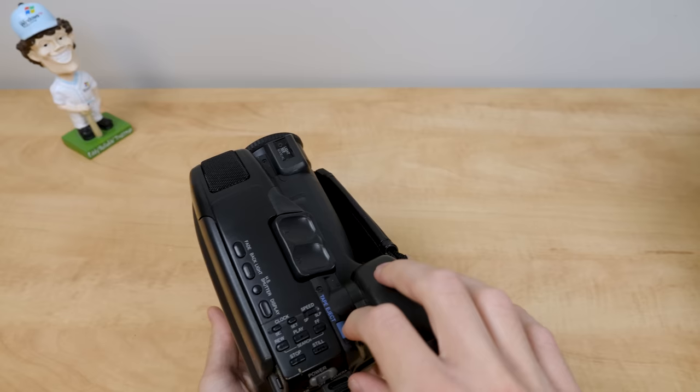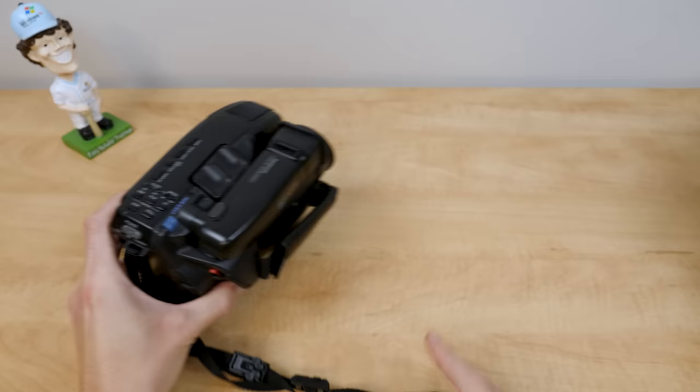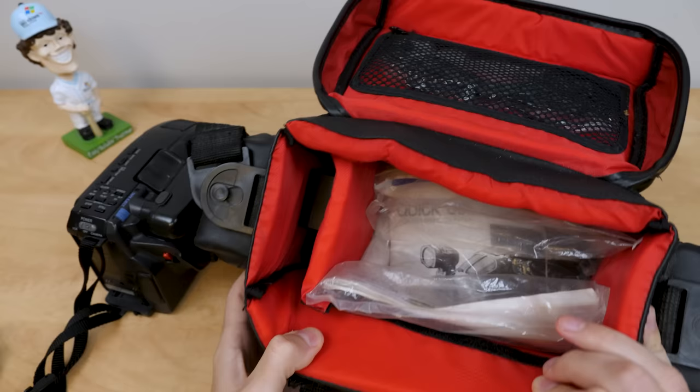Unfortunately, you need to have power to eject the tape door, so we will certainly plug this thing in in a moment. But yeah, we'll go ahead and set that aside and take a look at what else is in the bag, because this is actually a pretty complete setup.